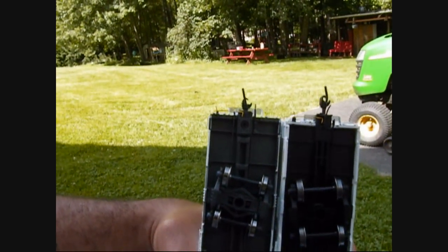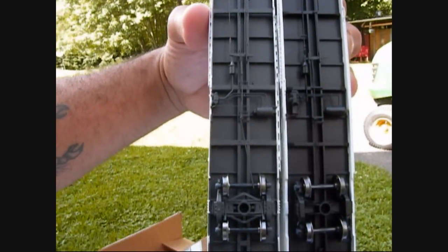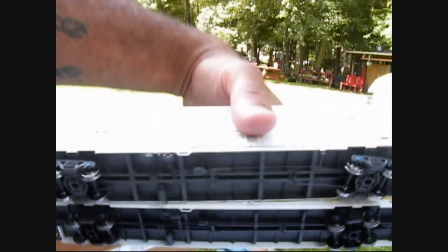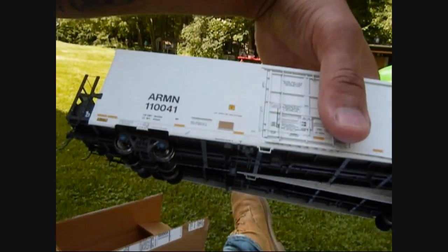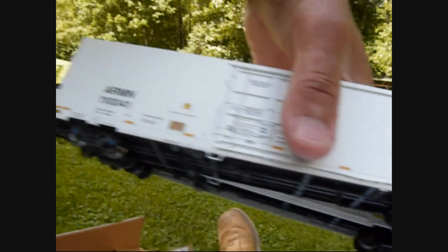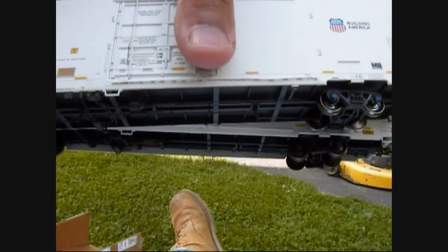Going down to the bottom — I'm not a big person on detail on the bottom because you don't see it. But they both look similar to me. There are some subtle differences, like on the Exact Rail model you can see a brake line from front to rear that's a little more dominant than you can see on the BLMA model.